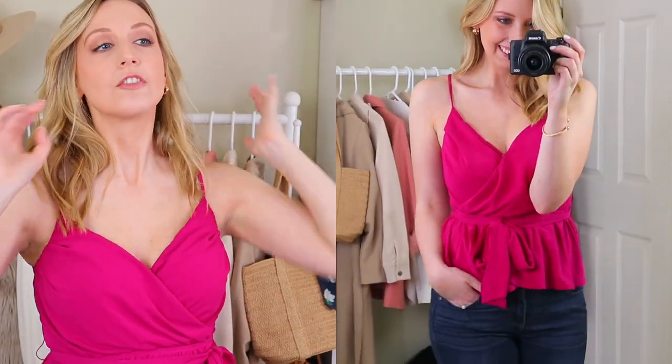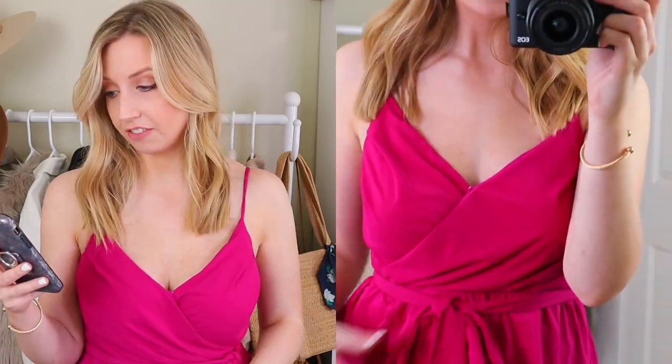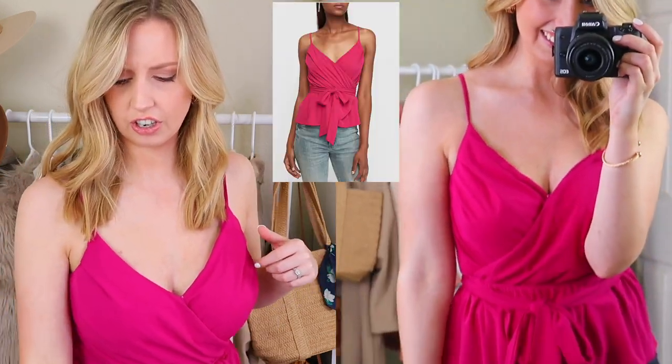First impressions: it's a very bright color. And did I tan today? No. So this top is currently 50% off. It looks a lot different on me than it does on the model. It just looks so much longer on her.